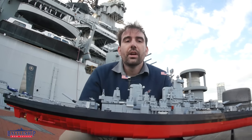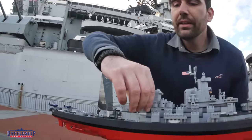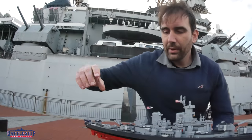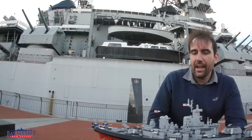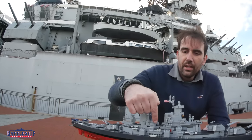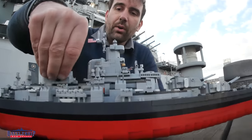Another major change would be the removal of these five inch guns when the ship got its missile battery, and they basically flattened out this deck.